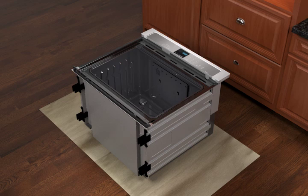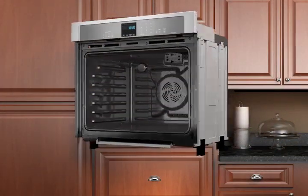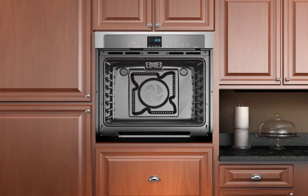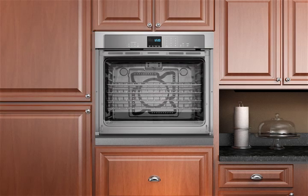Once the FIT system oven feet are in proper position, use two or more people to place the oven in its upright position. Proceed with installing the oven according to the instructions outlined in the installation guide provided with your oven model. Attach the bottom vent trim extension to the oven vent if feet are positioned for the tallest cutout. Replace the oven racks and oven door.